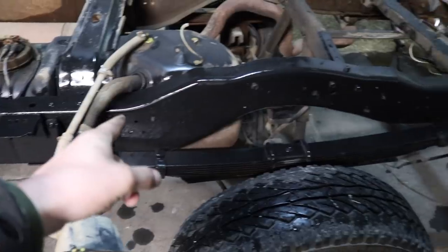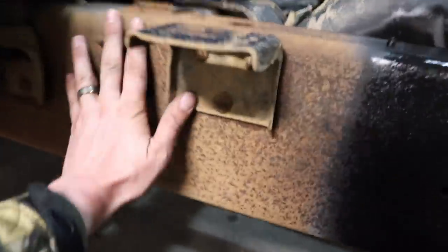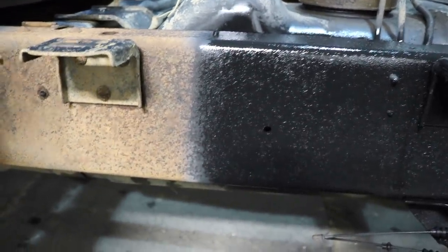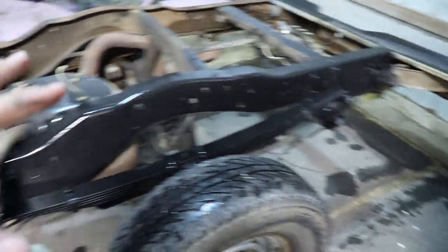It's not totally dry yet because I just applied it, but here's a section of frame that I coated and as you can see it looks really good - it looks like new. Then you've got this section of frame which is dry - no coating yet - and you can see the difference. It's pretty substantial, pretty substantial difference.